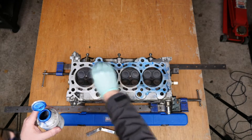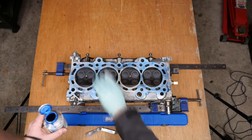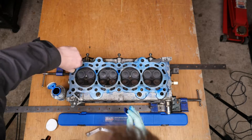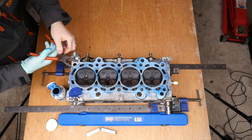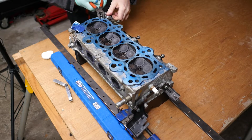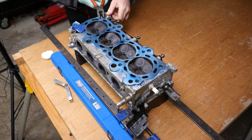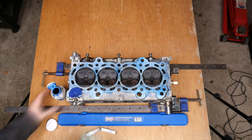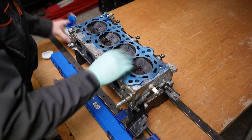One thing I did forget to do was remove the dowel between the cylinder head and the engine block, which is on the top left of the picture. I just needed to pull that out very carefully — thankfully it came out okay.